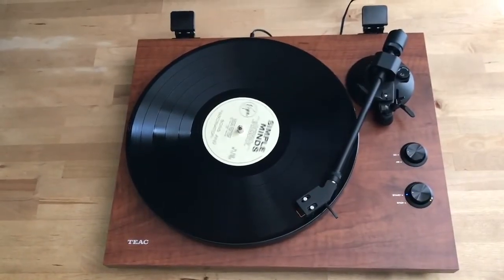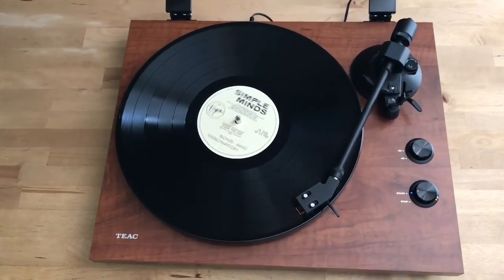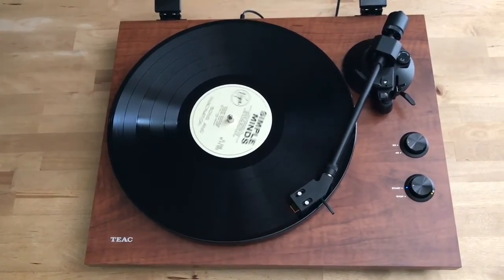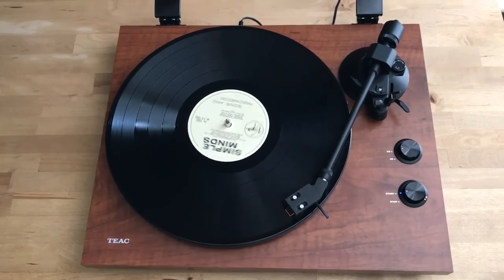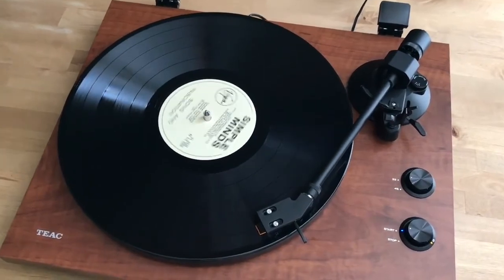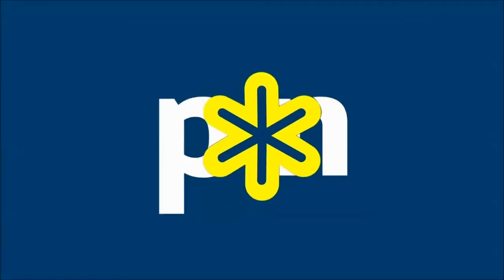If you're getting into music on vinyl and you could use a new turntable that makes the most of your record collection, check out this one, other TEAC offerings, and models from all the top names in turntables at Best Buy. And to learn more about the Best Buy exclusive TEAC TN280BT turntable, check out my full review on Best Buy Canada's blog. Make sure you subscribe.